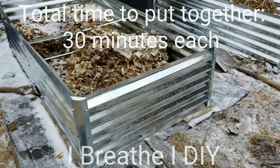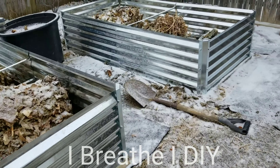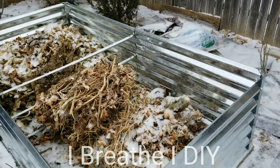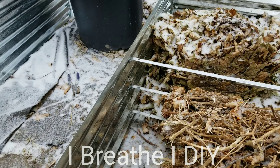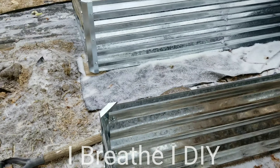I hope you've enjoyed this tutorial and my initial review of this galvanized garden bed kit. I'm Betsy and thanks for joining me on iBreatheIDIY. Be sure to check out my website at iBreatheIDIY.com.